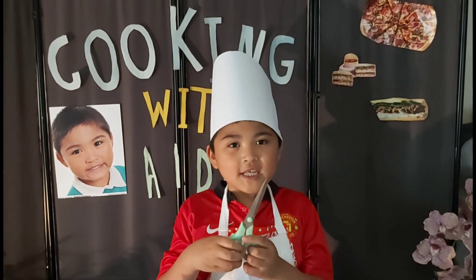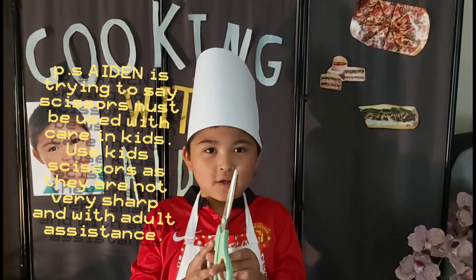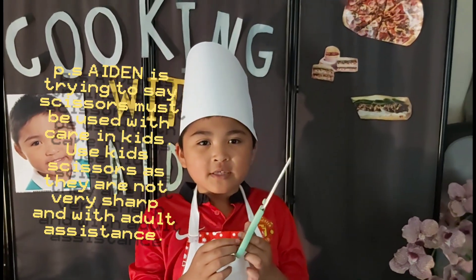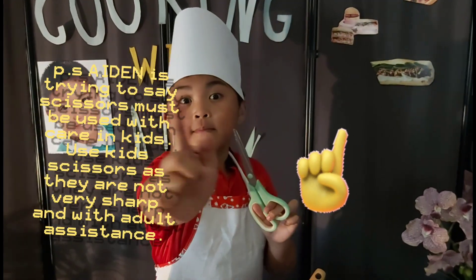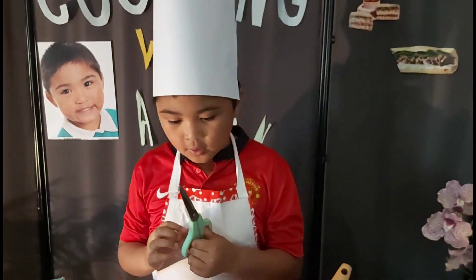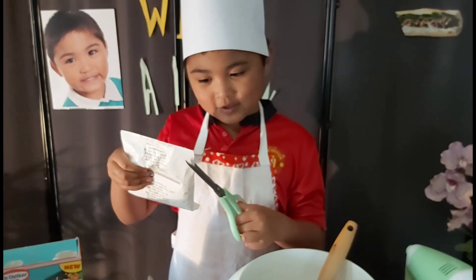7 to 10 year olds can only handle care with scissors. So if you're 5, 6, or 4, you must need an adult to do it for you. So let's cut. This is going to be a shortcut.